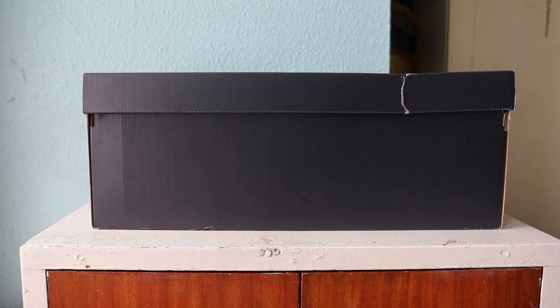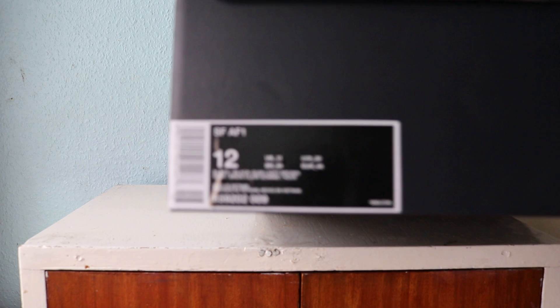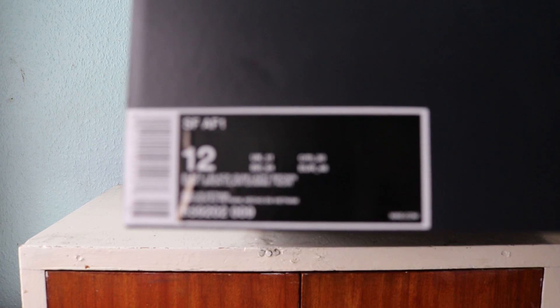Hello and welcome to another episode of Quickscopes — it's been a minute since I've done this. Today we have a pair of Air Forces in this obscenely large box, which is the Special Forces Air Force One.